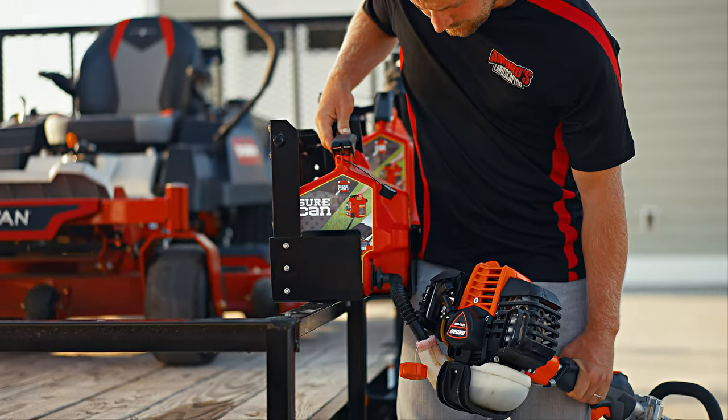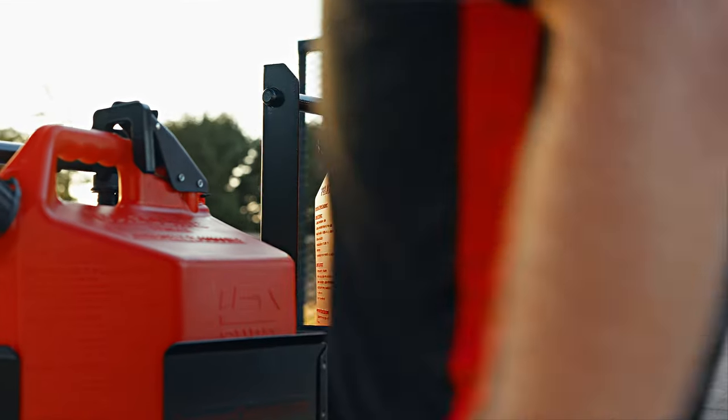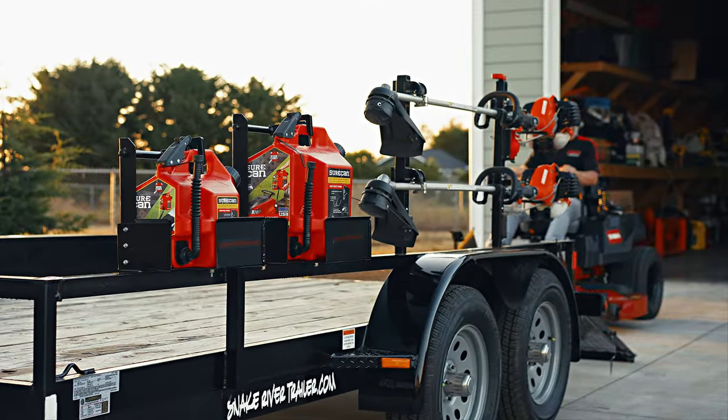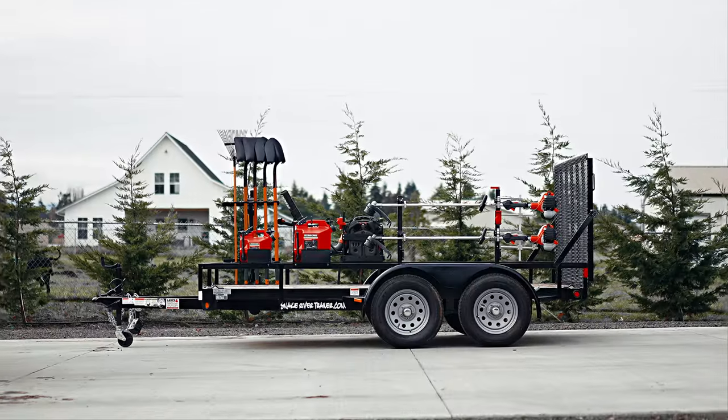Easily fill up equipment while locked away. When finished, flip the can for complete protection. It doesn't matter which short cam you have — it fits them all. Plus, the rack installs to any trailer, open or enclosed.